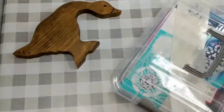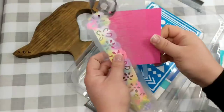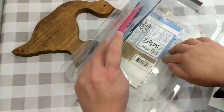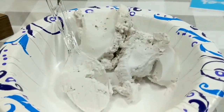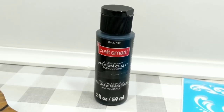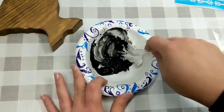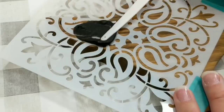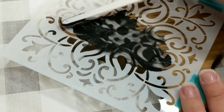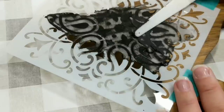I spent some time looking through all my stencils because I needed just the right one — well, the right two, because we're going to use both. One is from Dollar Tree, the other from a collection I ordered off Amazon. We're going to create a raised stencil using some joint compound mixed with this black premium chalk acrylic paint. I'm going rustic, keeping it very neutral and basic. Then I'm taking the stencil, taping it into place, and smooshing the mixture all over the top of the stencil — being gentle so it doesn't get smooshed underneath and make a mess.